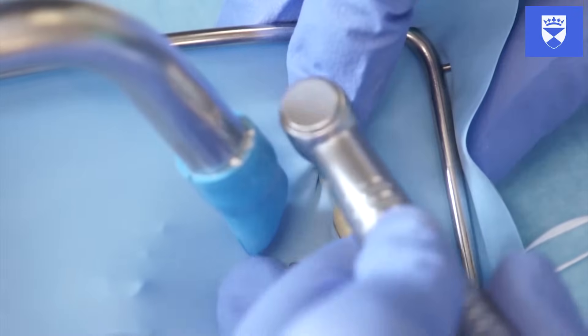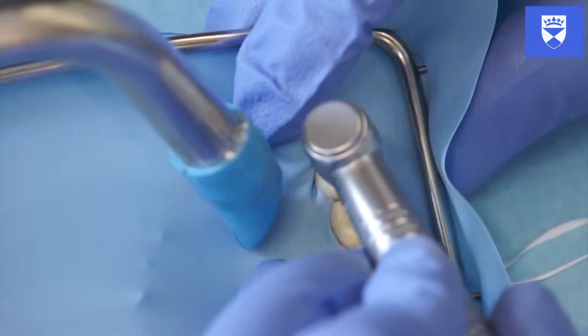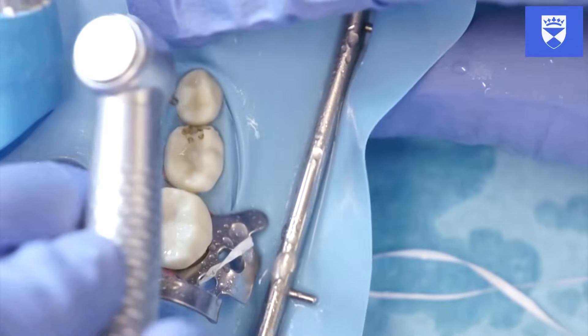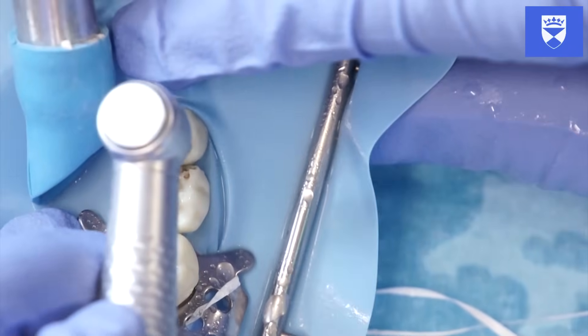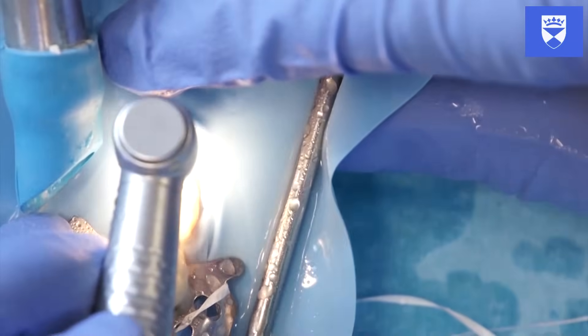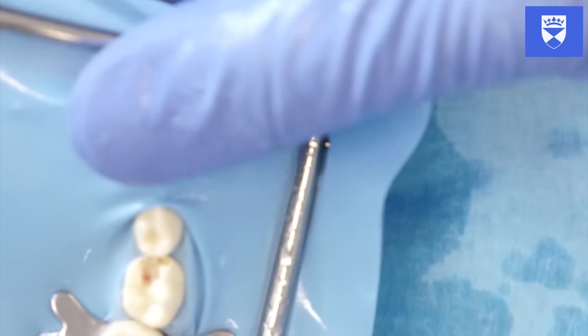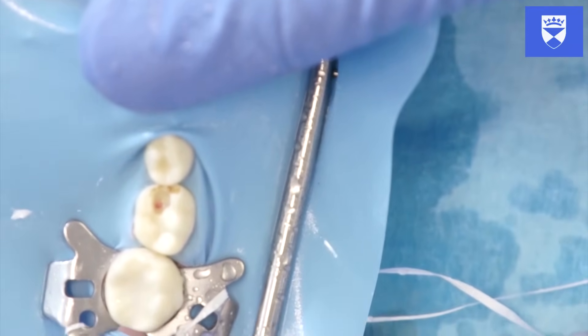Gain access to the caries using the diamond fissure burr within the high-speed handpiece. Ensure that you establish clean margins circumscribing the cavity. Deepen the cavity and remove the caries overlying the pulp chamber. Widen the cavity sufficiently to ensure access to the pulp horns, which are usually located in the corners of the tooth.